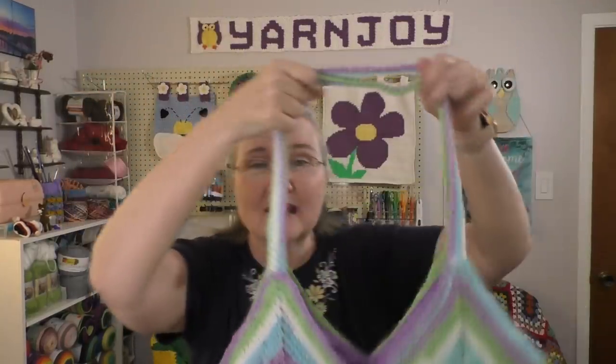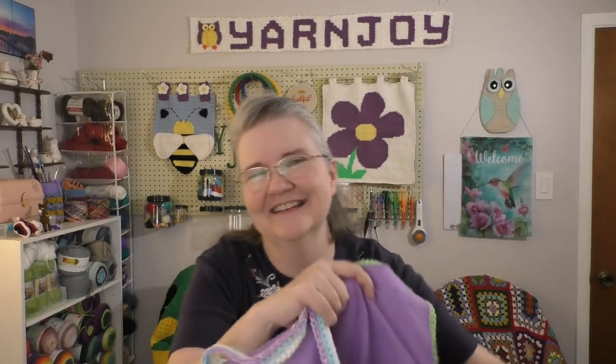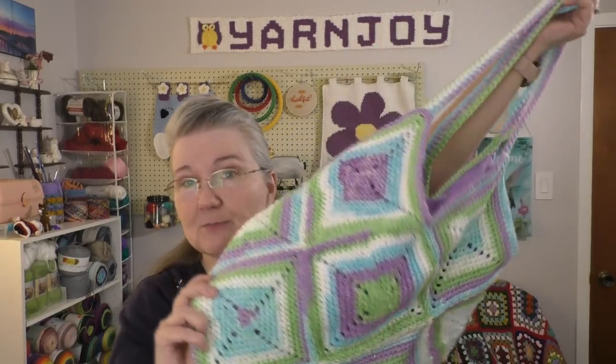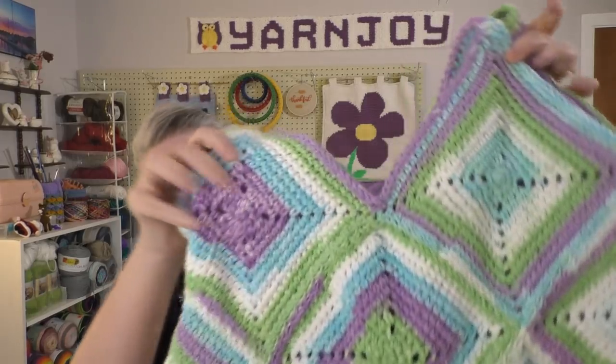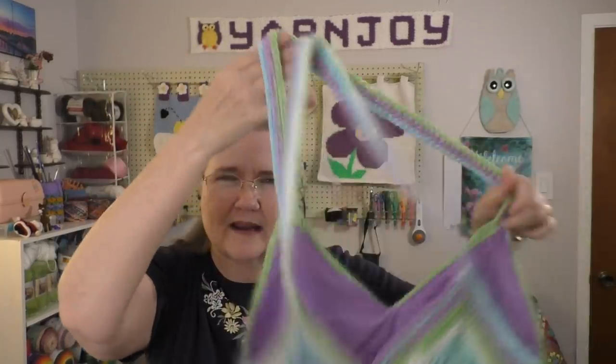I really like the way it turned out. I like the straps. I even lined it. So, very happy. It's going to be very, very roomy, so it's going to hold a very nice project, or it can be used as a beach bag. Also, this is made with Peaches and Cream stripes — I think that's a four-weight cotton yarn.